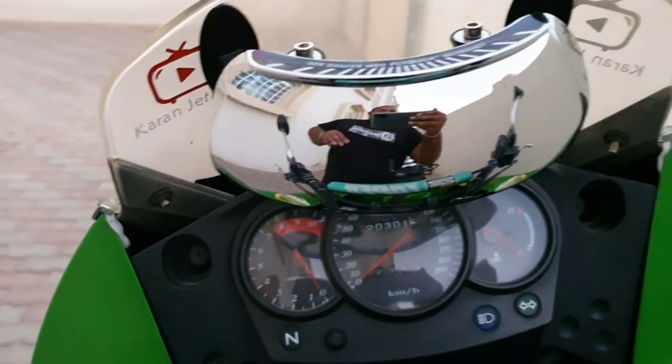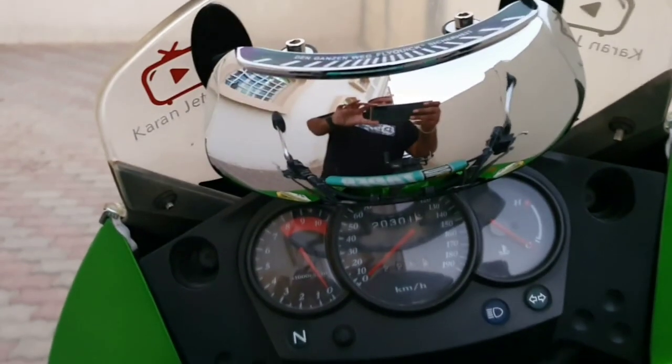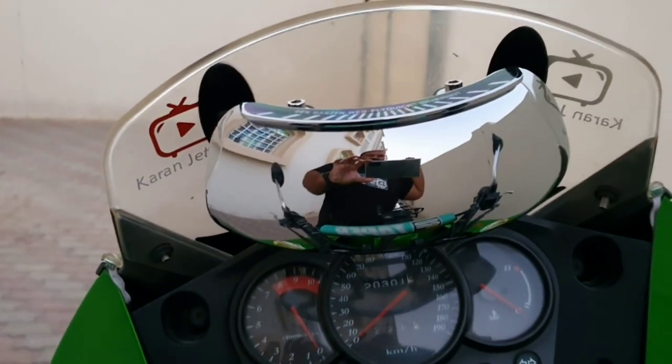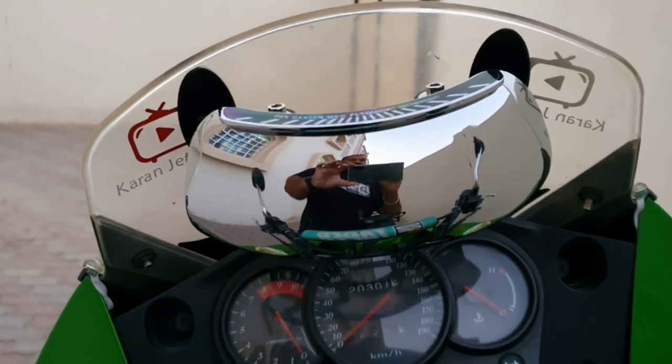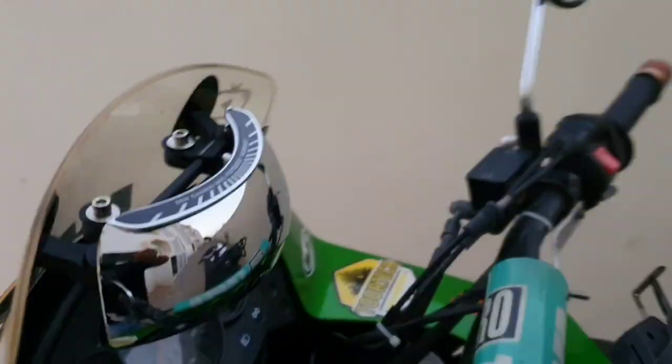Here you can see the full 180-degree view of my surroundings — you can see me, you can see the handlebars, plus you can see the surroundings behind me at 180 degrees. And this is how it looks from the front.